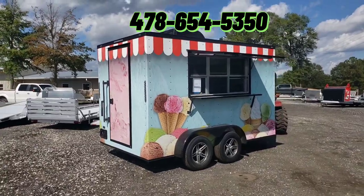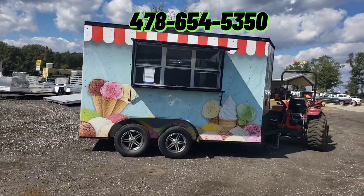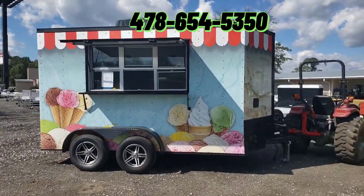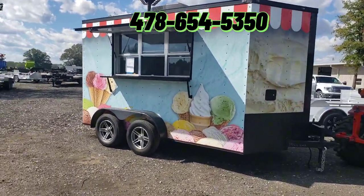This is a 7 by 12 turnkey ice cream trailer. We can do this in a number of different sizes, layouts, and models. Give us a call today — we'll get you set up. My number here is 478-654-5350. Thank you.